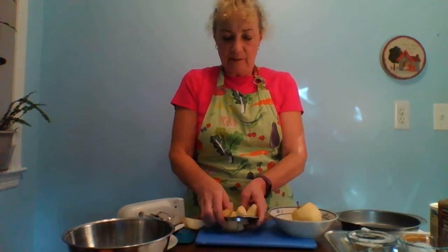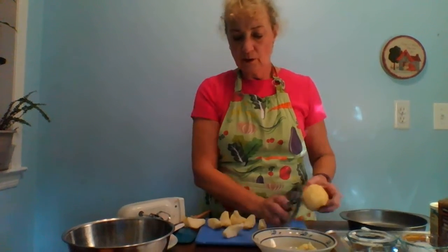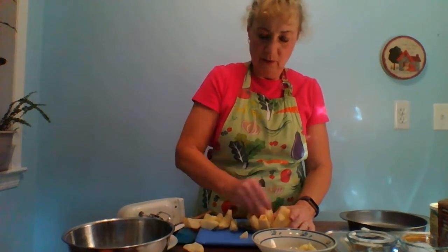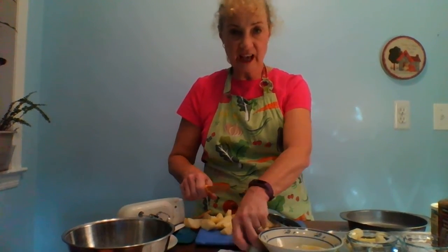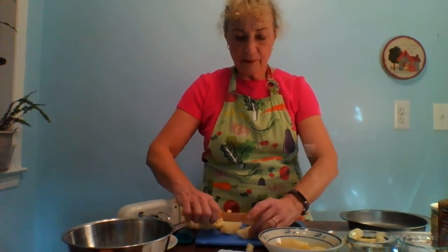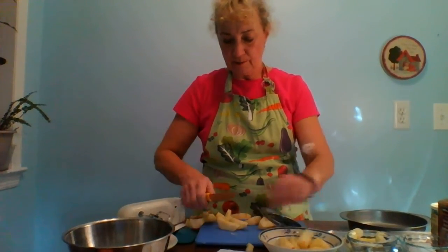You're going to preheat your oven to 350 degrees. I like to use an apple corer — it's really fast and simple. I'm going to take my knife and cut my apple slices a little thinner, cutting each of these in half so they're not quite so fat. You don't need to worry about treating the apples to prevent browning because you're going to do it right before you're ready to put it in the cake.